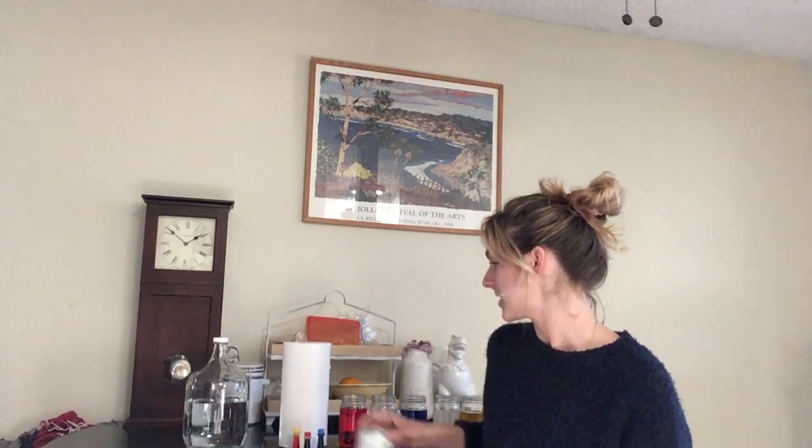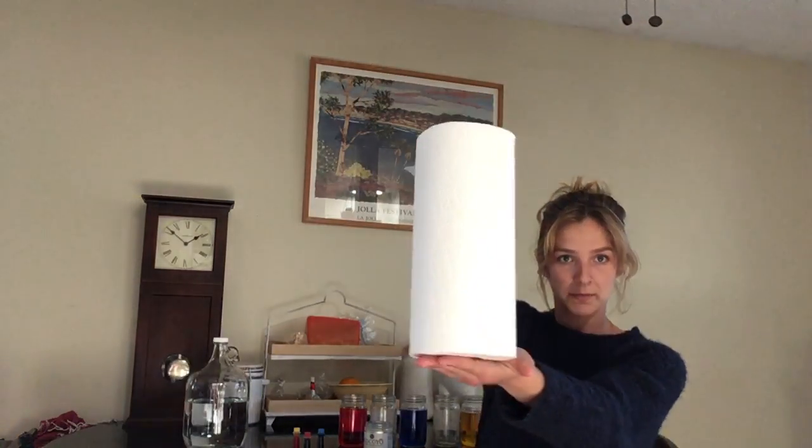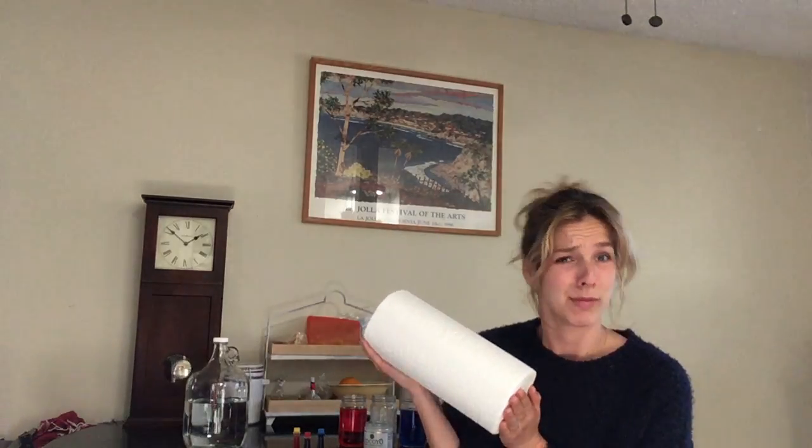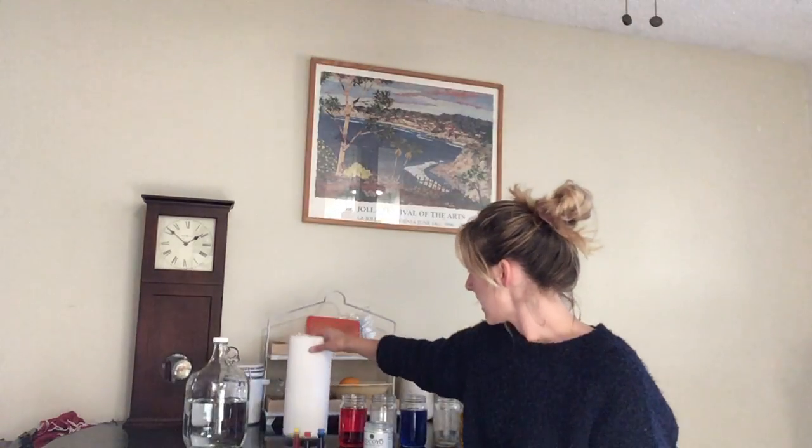I don't know about you but I love rainbows. So the first thing you're going to need is paper towel. Most of us have this at home. If you are doing a better job at going zero waste than I am, maybe you don't. You could also use napkins, or you might be able to use towels, but I would recommend paper towels.